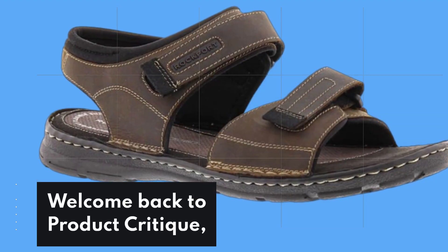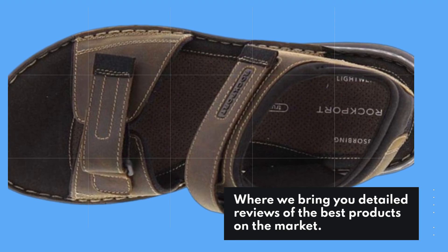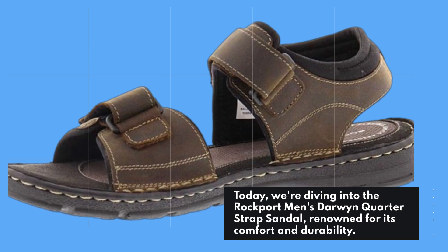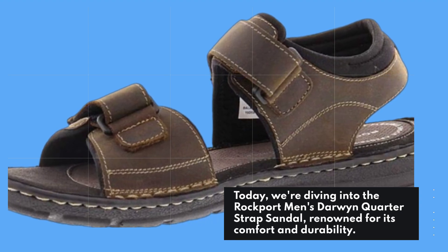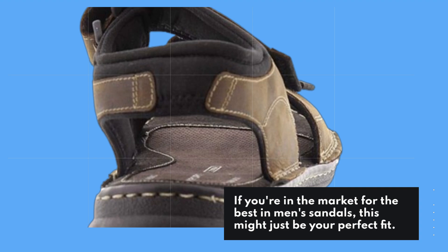Welcome back to Product Critique, where we bring you detailed reviews of the best products on the market. Today, we're diving into the Rockport Men's Darwin Quarter Strap Sandal, renowned for its comfort and durability. If you're in the market for the best in men's sandals, this might just be your perfect fit.